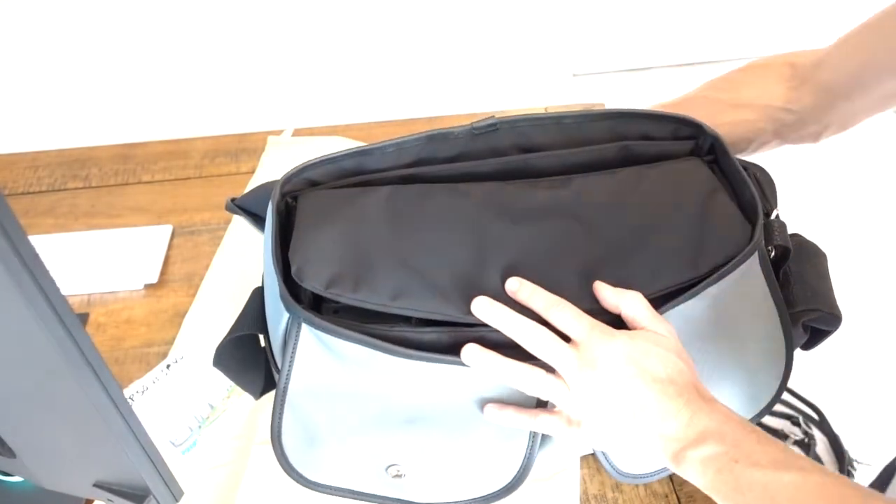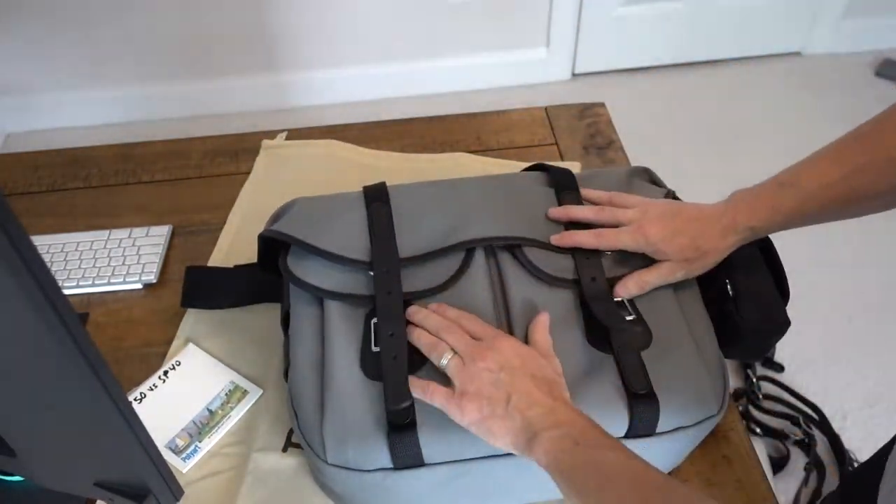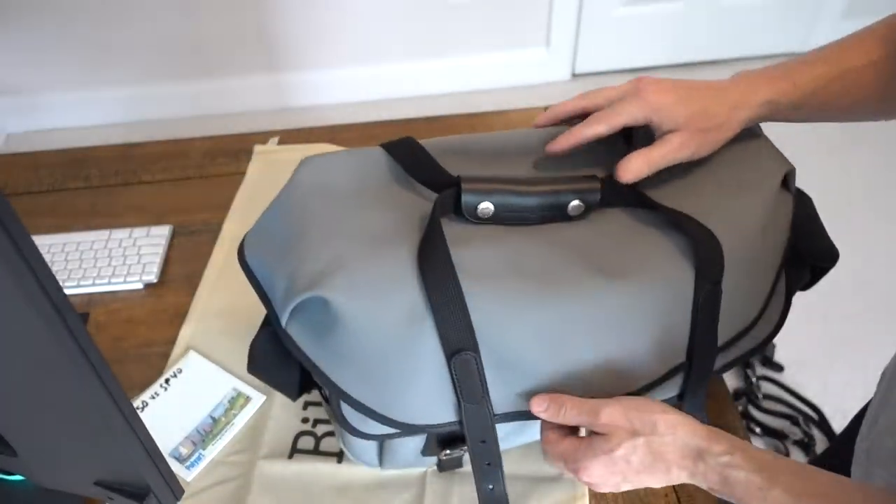Now the bag is not as stuffed. It doesn't have a computer in it, it doesn't have a huge strap pad in it — it looks like a briefcase sort of.